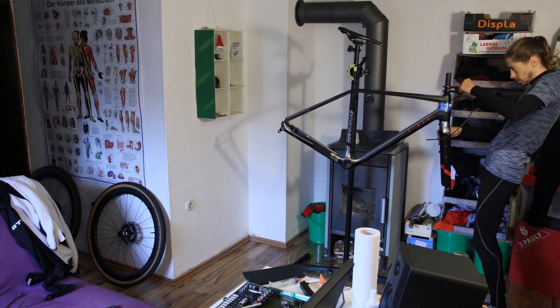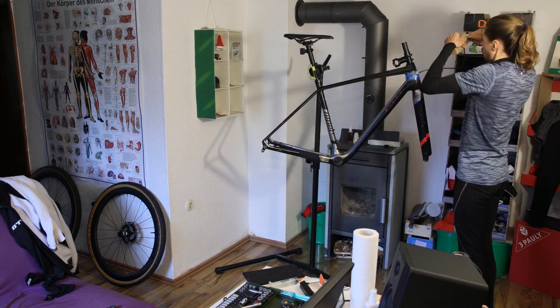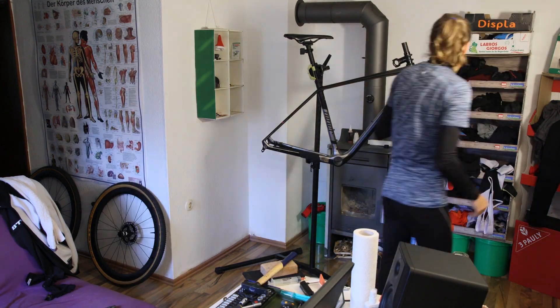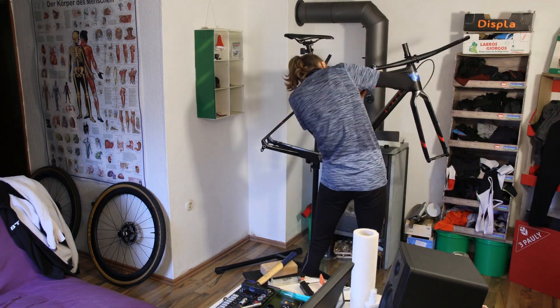I cut down the handlebars from 780mm down to a generous 720mm, which certainly is still very wide for a narrow-shouldered person like me. As the saying goes: measure thrice, cut once.